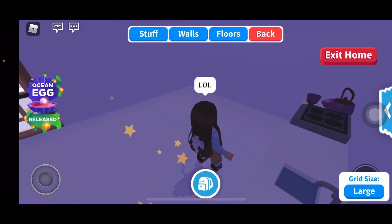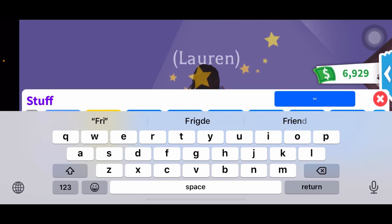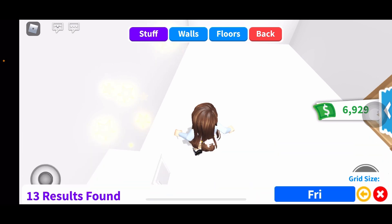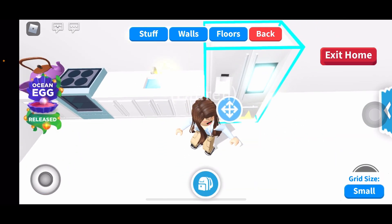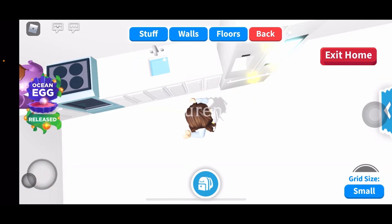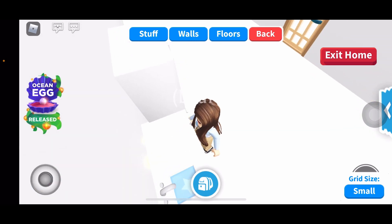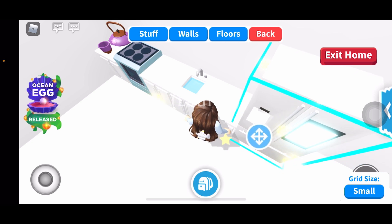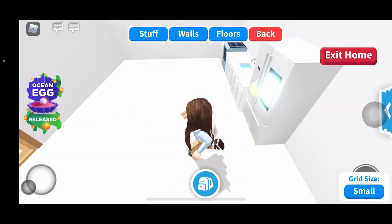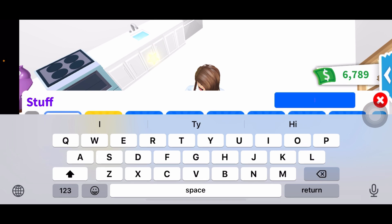She keeps falling. I need to make the fridge small - I do small grind so I could actually move it in place. Now that is perfect. I think the kitchen is finished. Let's do more counters.